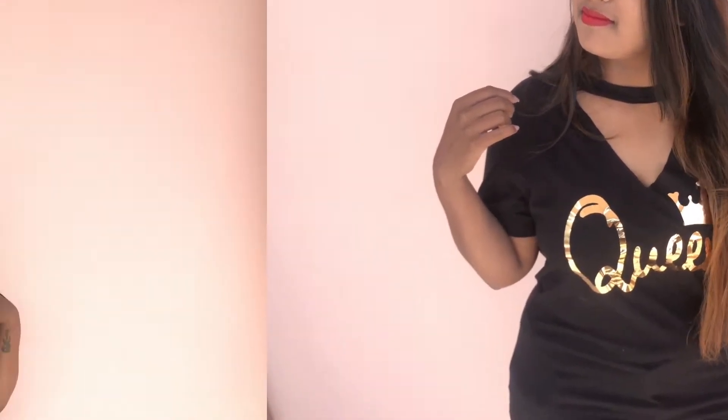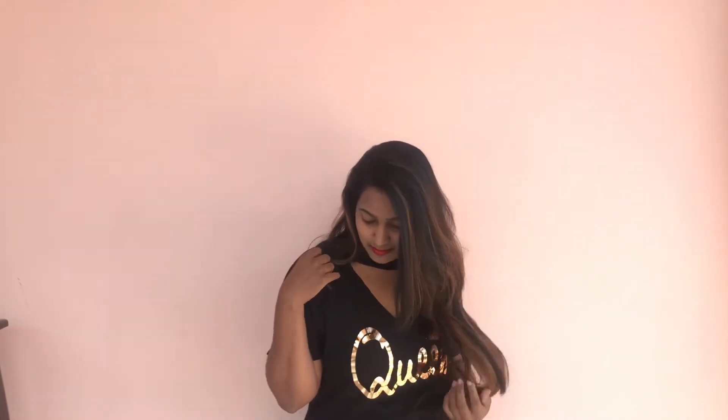Hey guys, it's Vidi, welcome back to my channel. Happy new year! Today's video is all about DIY choker t-shirt, and without any further ado, let's get into the video.